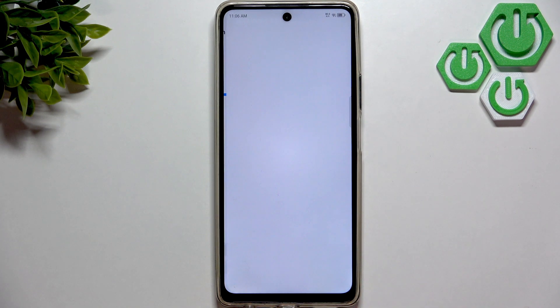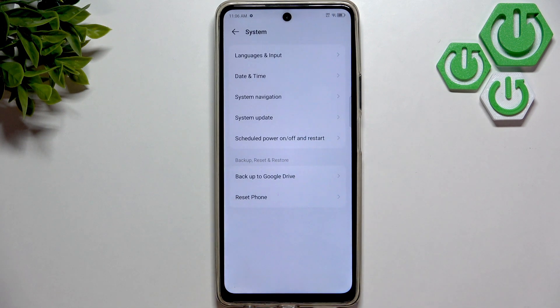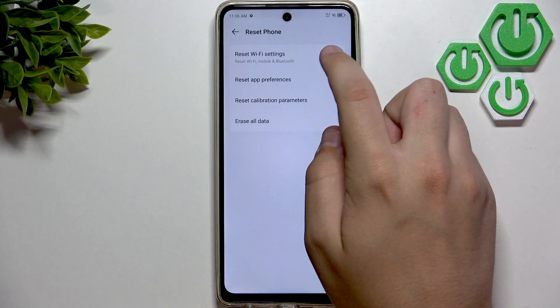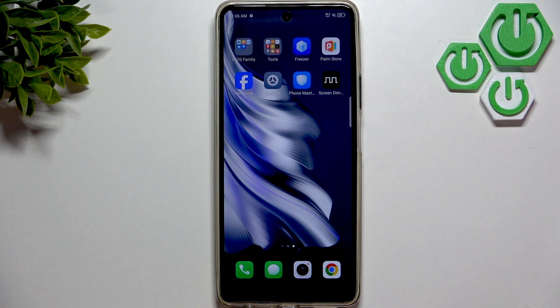If there are no updates available and your software is up to date, then as a last resort, go to Reset Phone and here you need to reset the Wi-Fi settings. After you reset that, and there are still some issues, then I'd recommend visiting the service center to get a more professional diagnosis.